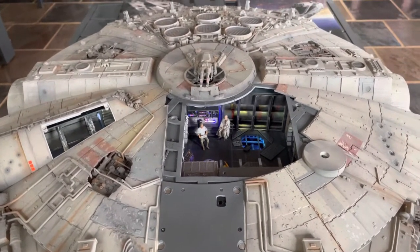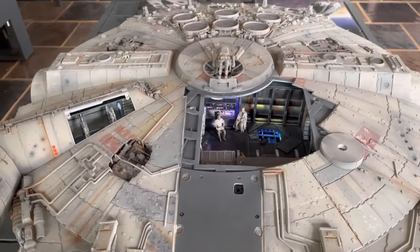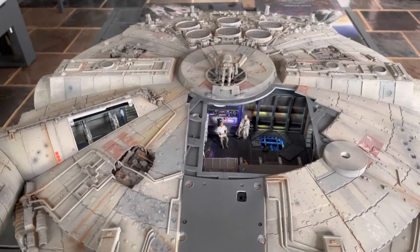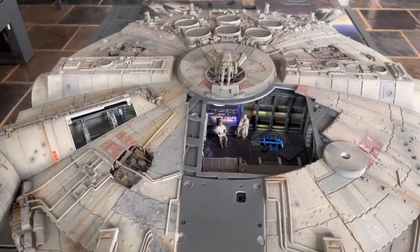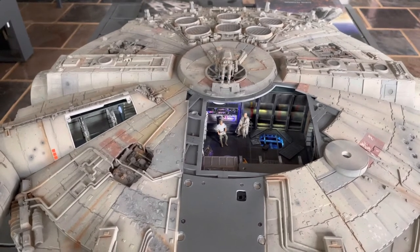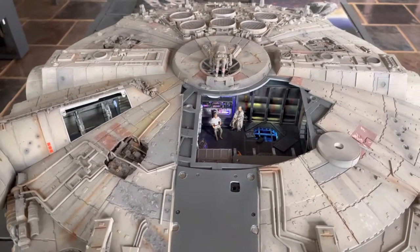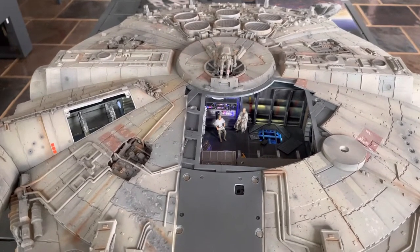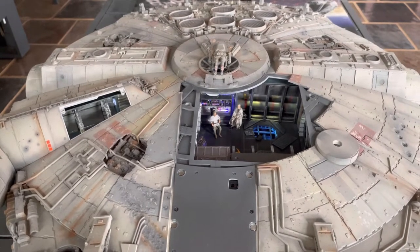Hi everyone. I thought I'd do a quick rundown on the D'Agostini scale model. This was a two-year build. I've got some sections cut away at the moment. It was an amazing model to build — probably the biggest project that I've ever done. A lot of research online. It's a D'Agostini model from the UK.